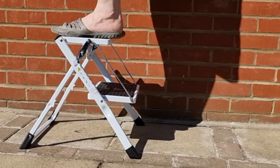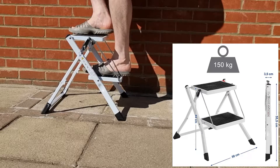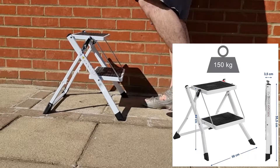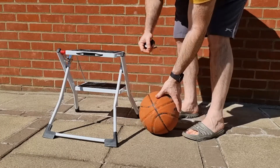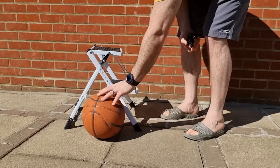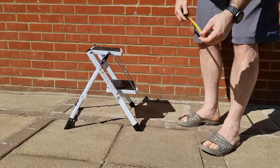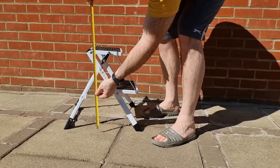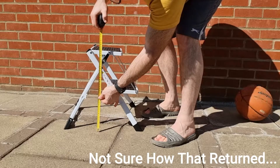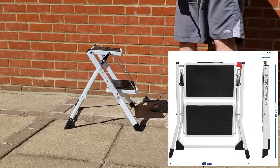The ladder can hold up to 150 kilos — I'm pretty heavy and you can see as I went up, I was putting a bit of pressure on there and it seemed to handle it just fine. As in my other videos, I compare all the products that I review with everyday items, and here I'm comparing it with a basketball so you can see the size in relation to that. I also take some measurements.